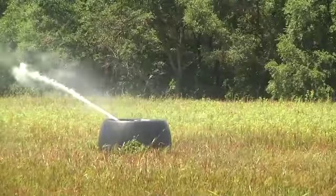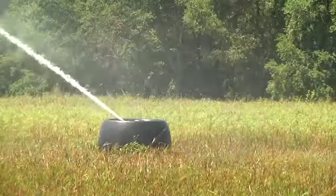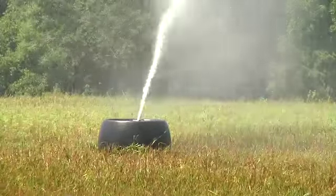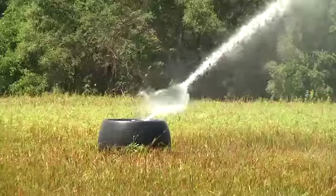With a K-Line system, the effluent is applied very slowly onto the soil in a very even pattern. We don't have the runoff and the leaching that a lot of systems do.